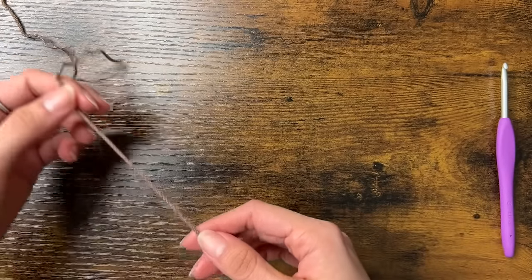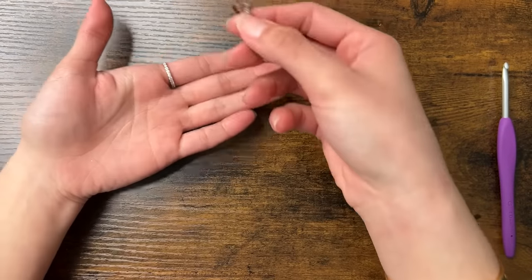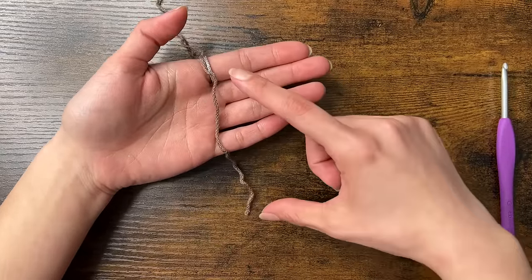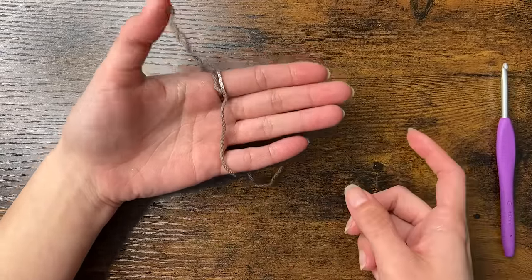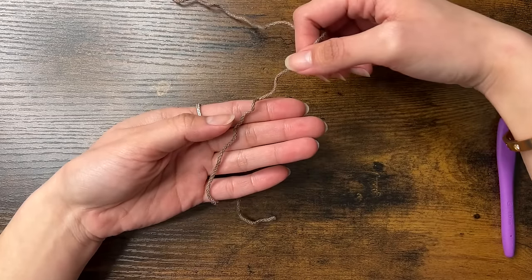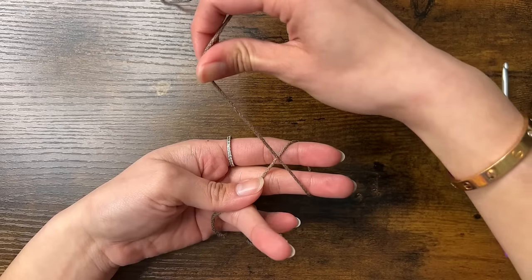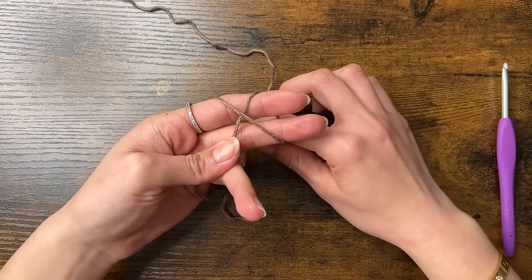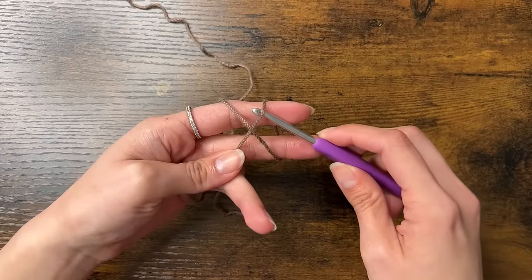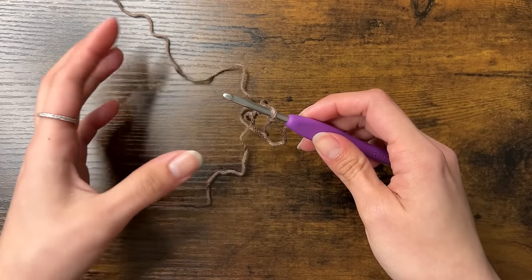First we'll make a slipknot. Grab the end of your yarn and put it over the palm of your hand with the tail end at the bottom, making sure you have at least about 5 inches of yarn. Then hold your thumb down, grab the top and wrap it around two fingers to form an X. Then use your hook, insert it under one side of the X, then go over, grab the other side of the X and pull it through. Then remove your fingers and tighten the knot.